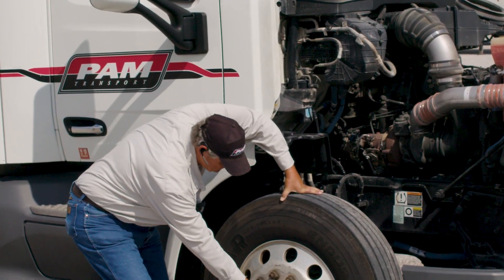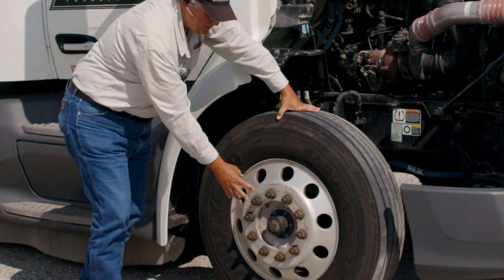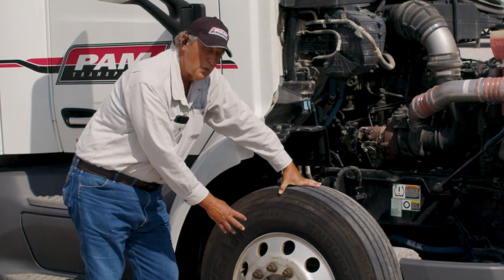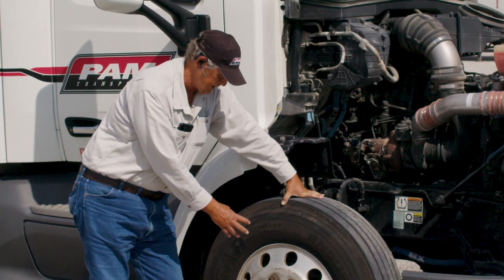Come down to your hub oil. It's imperative that this plug is in there and the chamber is full of lubricant. Otherwise, what will happen is you'll end up with a wheel hub or wheel bearing burning up.